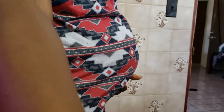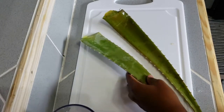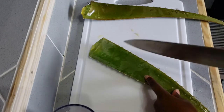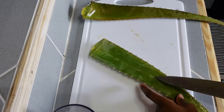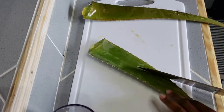Quick belly bump check-in! I have a pregnancy update coming soon, so stay tuned for that. But today we're focusing on the DIY. I have my two leaves of aloe here and I'm just going to start prepping it so I can take out the inner part of the leaf. You don't want to blend up the skin.